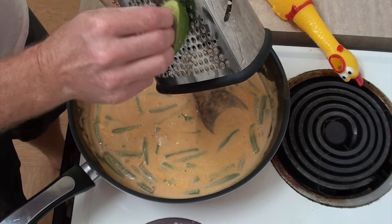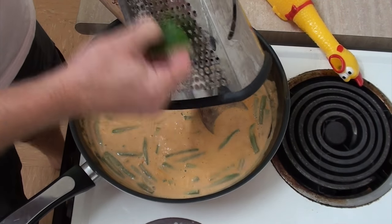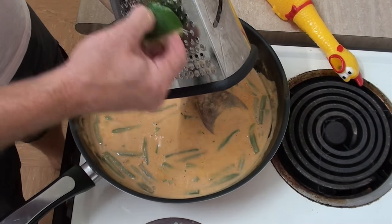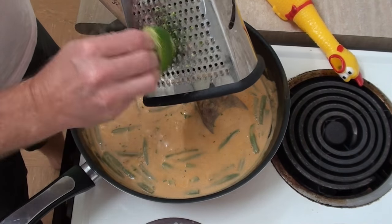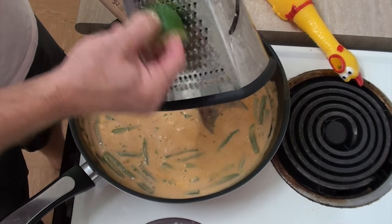This will differentiate the men from the boys if you do this. Now, you don't have to add lime zest — it's not something you have to do. But the Thai people love to use lime in their cooking, so you should too if you want it to taste authentic.